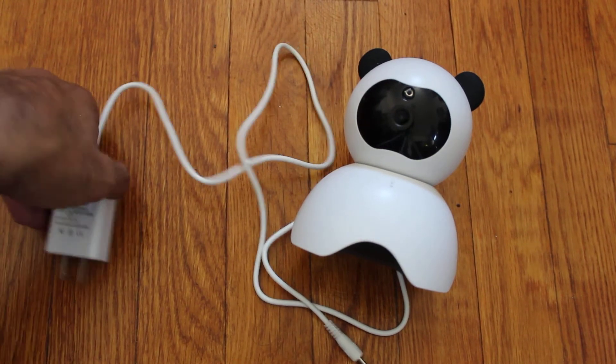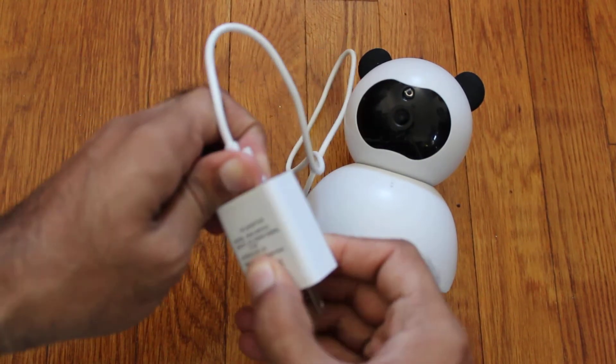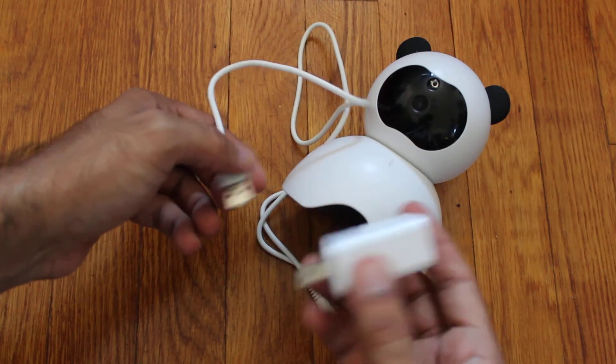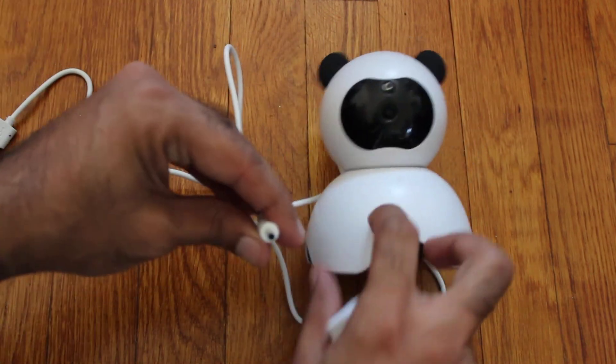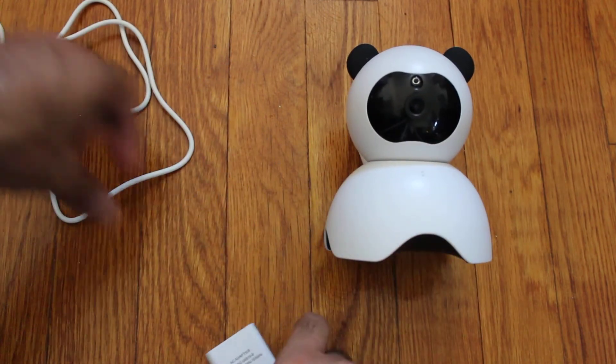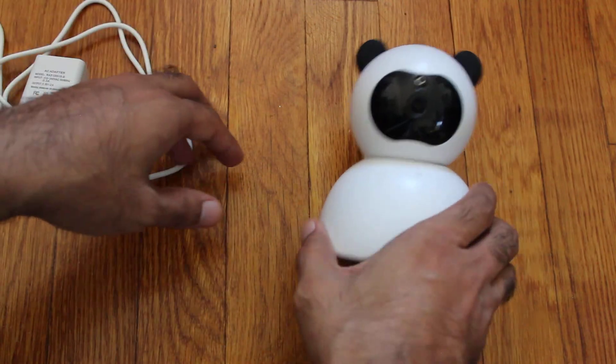Let's first talk about the wire. The wire is typical — it's USB on one end so you can use any adapter you like, but on the other end it's not micro USB, it's the round connector, whatever you call that. That's basically the wire, pretty simple.